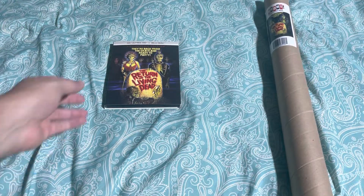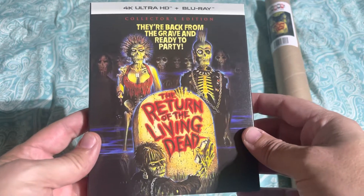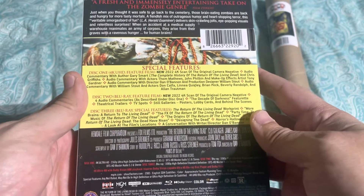There's the poster, and of course the main event is the Return of the Living Dead movie itself. This is the 4K and Blu-ray edition. It actually has three discs, the third disc being the special features disc. There's the front, there's the side, there's the back if you want to pause it and look at all the details.